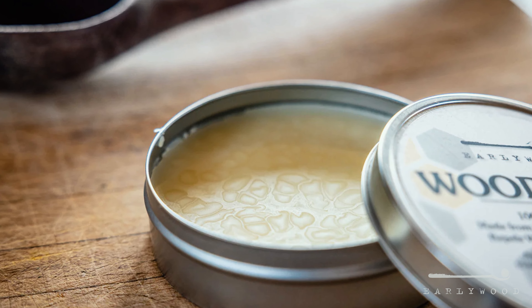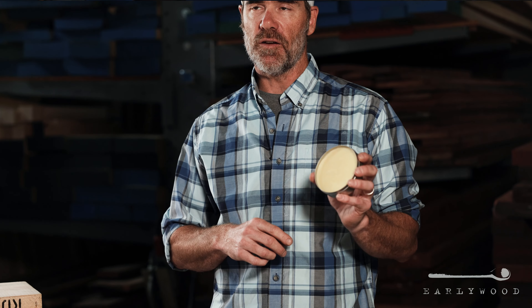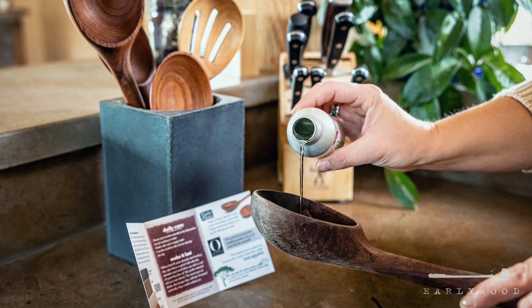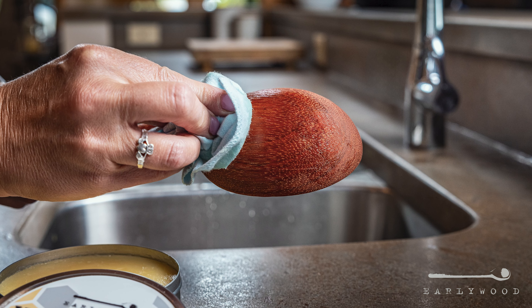So the way we like to treat our utensils is hit them with the wood oil first to soak in as deep as we can and put a layer of this on the outside. You can treat your utensils pretty badly, and almost everybody does. If you put a fresh layer of this on on a somewhat regular basis, maybe once every three to six months, that thing will stay waterproof and last you the rest of your lifetime and more for sure.